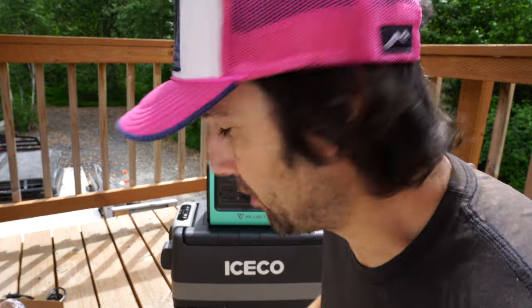What's up y'all, it's Timmy and today we're going to be checking out the ICECO 40 fridge freezer, and also testing out the Bluetti EB70 portable power station to see how they work together. We're going to test them to the max, turn this fridge freezer up as high as it'll go, and see how long it lasts. Let's do it — welcome to Truck House Life, baby.